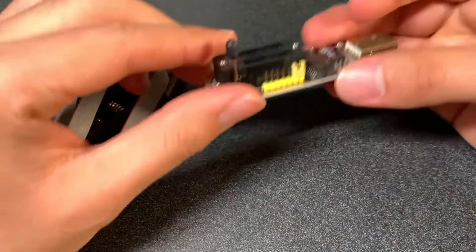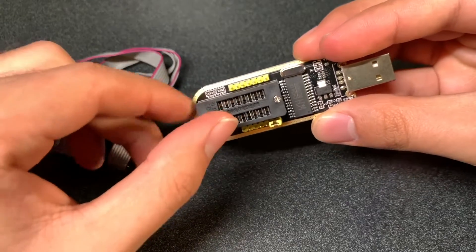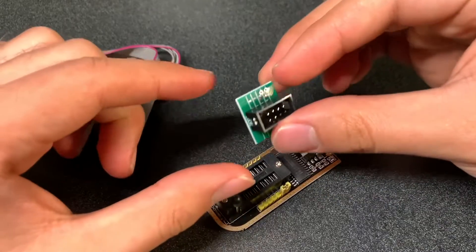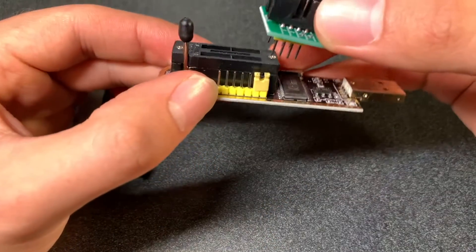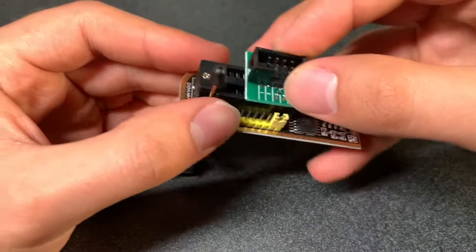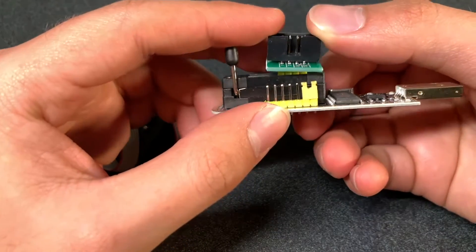There's only three little pieces. We have our USB flash tool — this has a little label, as you can see here. This is to secure the pins, so we're going to put our little board in this way, with the 1, 2, 3 and 4 looking at the same side of the label.